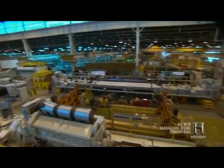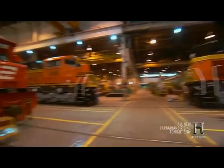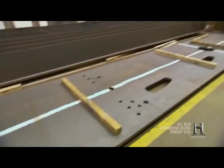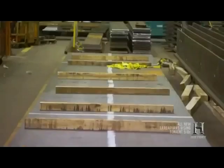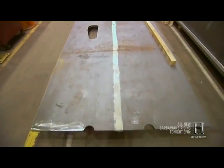Companies like Electromotive Diesel in London, Ontario build hundreds of them every year for the international market. And every one starts from the bottom up with a single steel bed plate. What we see here is a domestic bed plate — approximately one and three-quarter inches thick, 70 feet long, and six feet wide. It weighs approximately 30,000 pounds.